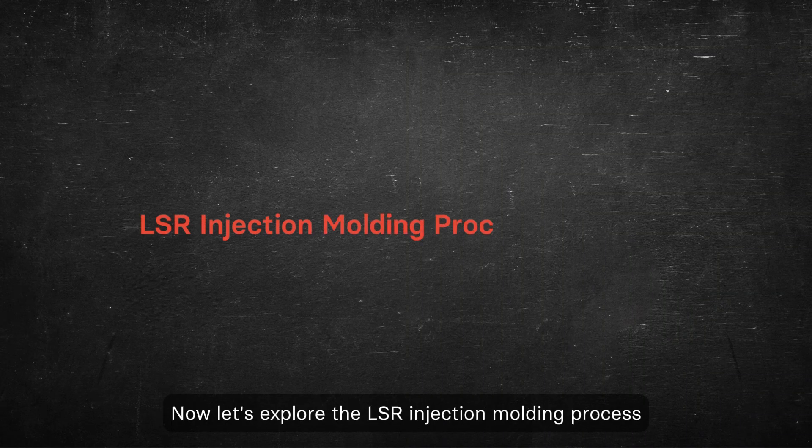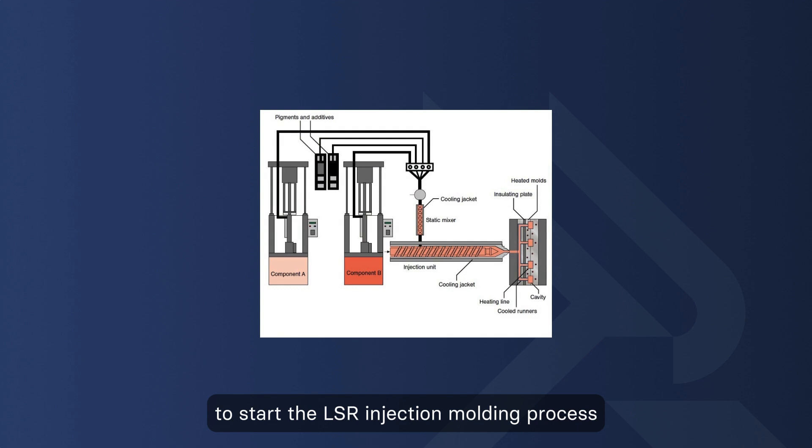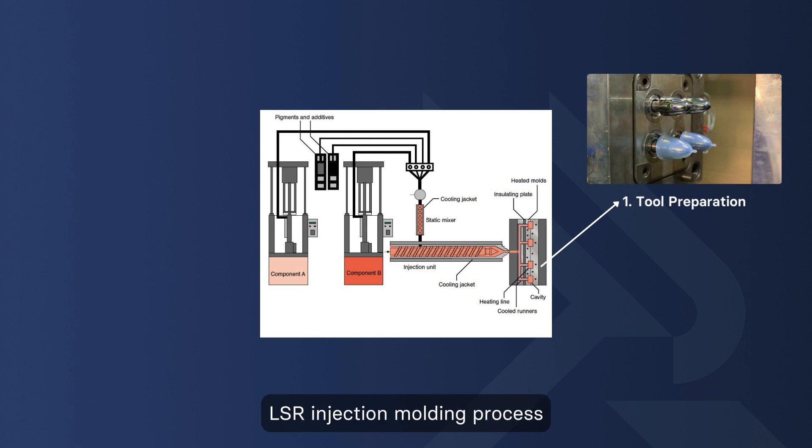Now let's explore the LSR injection molding process step by step. To start the LSR injection molding process, the first step is tool preparation. A liquid silicone rubber molding tool is created using CNC machining. This tool must be a high-temperature tool in order to withstand the LSR injection molding process.